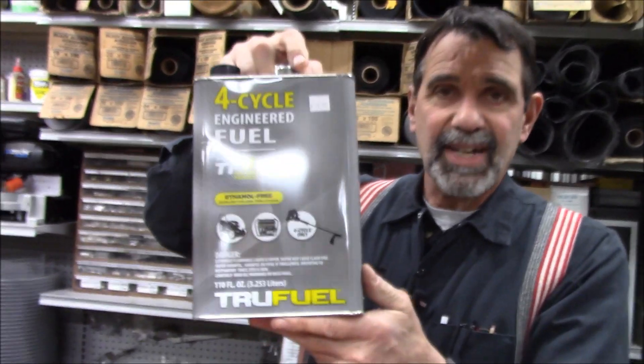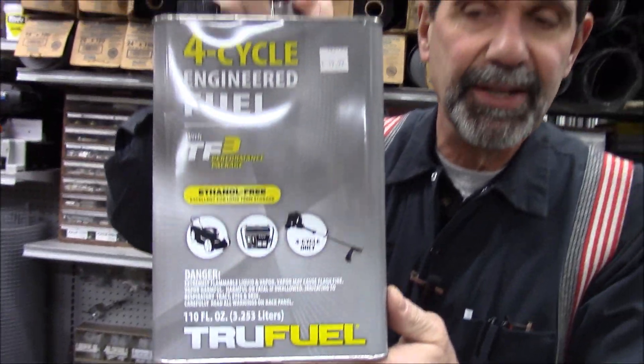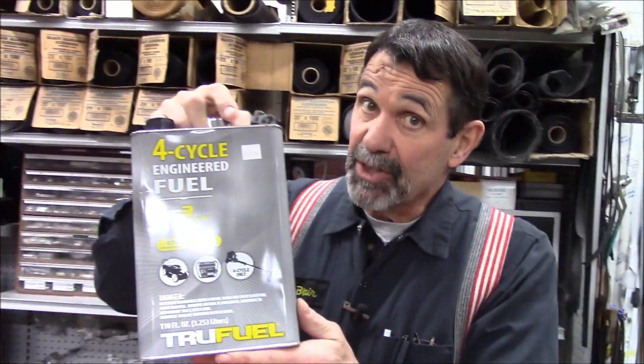So I have two things I do. At the marina I can get leaded gas with no alcohol in it, so that's what I do. I fill up a five-gallon can with that whenever I can. But if I run out during the year, I can buy non-alcohol gas — it's expensive, but my equipment is expensive.